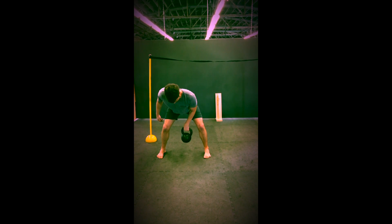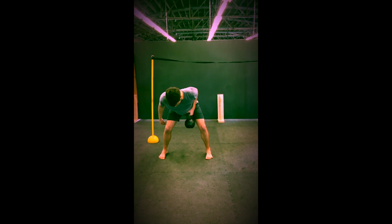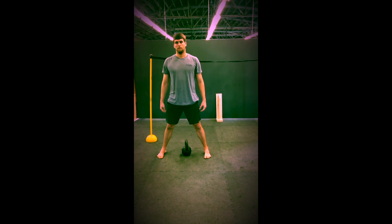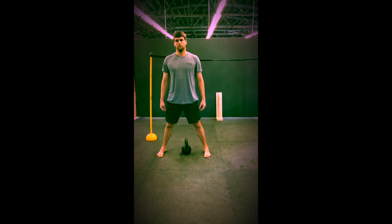Make sure you're pulling your shoulder blade towards your spine as you do the row. Keep your chest parallel to the ground. We're going to do four sets of that.